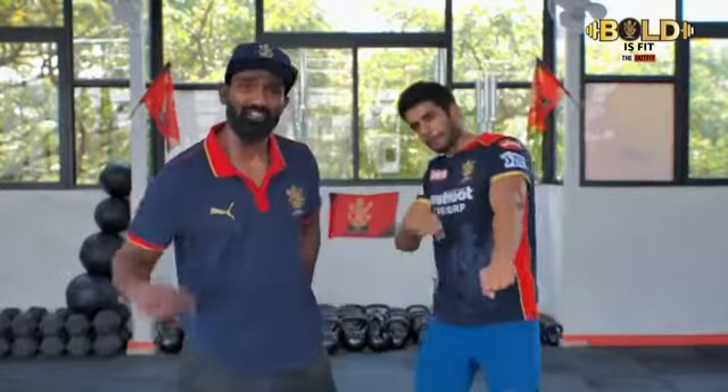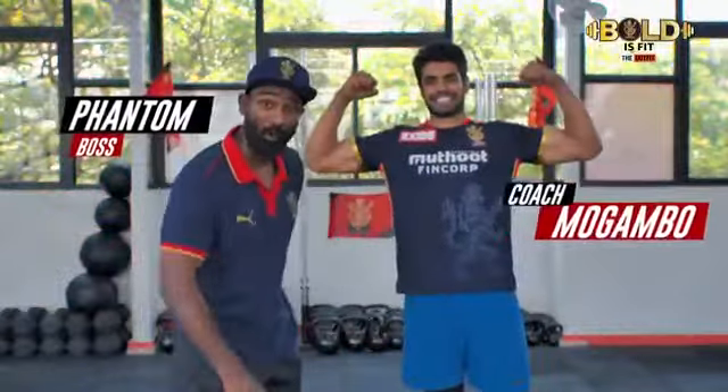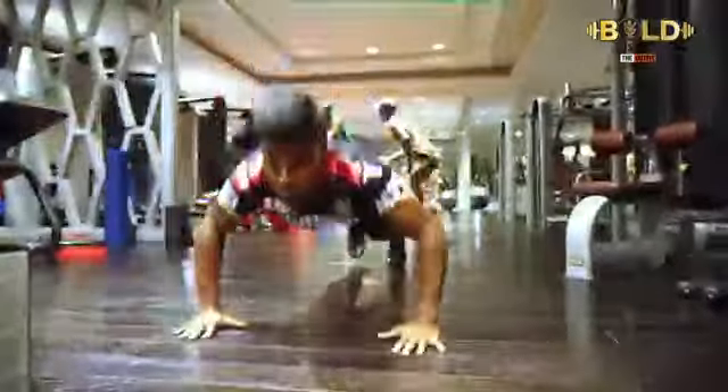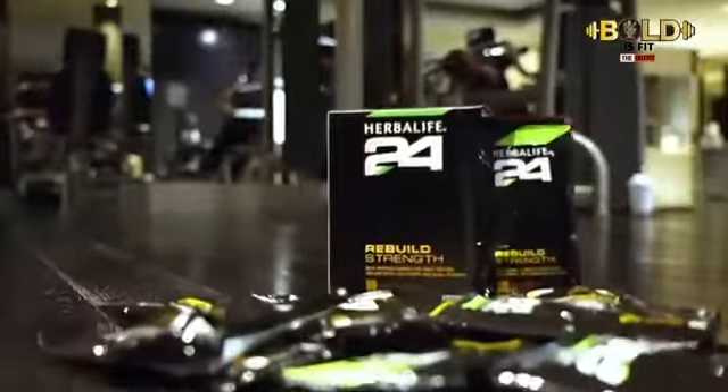Hey guys, welcome back to Herbalife Nutrition Presents Bold is Fit — 50 days to get your packs out. I'm the Phantom Boss and that's Coach Mogambo. Herbalife Nutrition has a varied range of products that complement your daily nutrition to help maintain your overall health and facilitate you in achieving your nutritional goals.